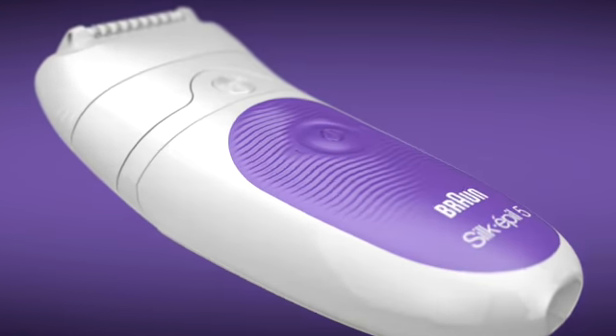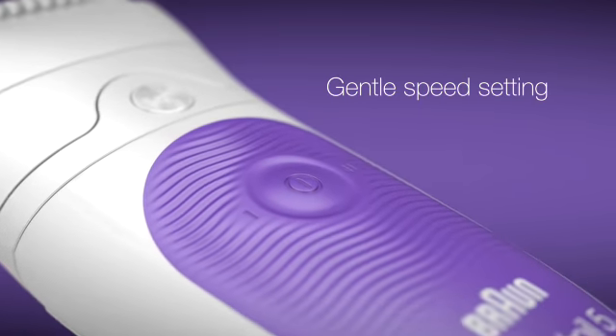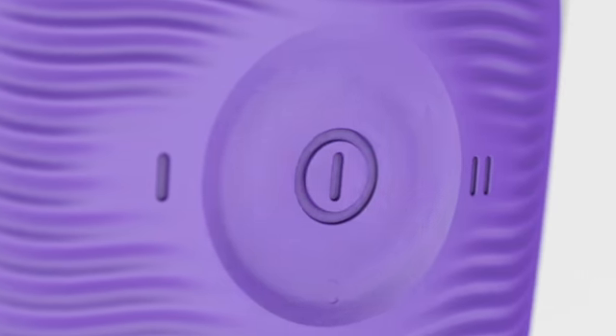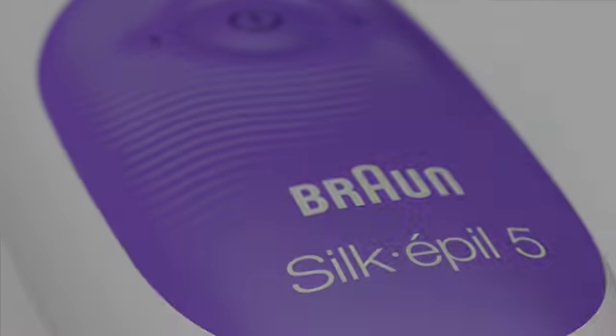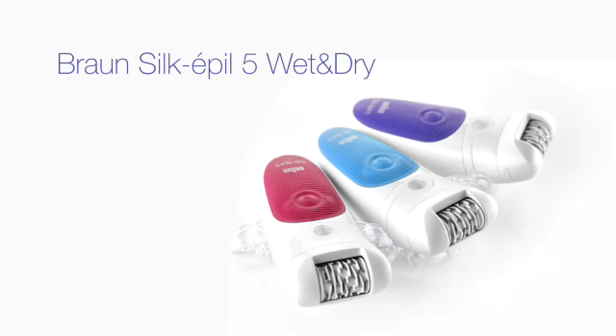Silk-épil 5 features two speeds: a gentler speed for beginners and sensitive areas, and a fast speed for experienced epilator users. For up to four weeks of smooth skin — Braun Silk-épil 5 wet and dry.